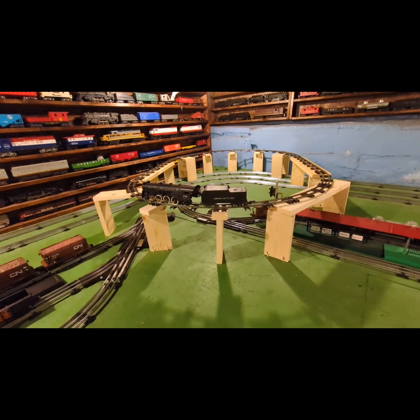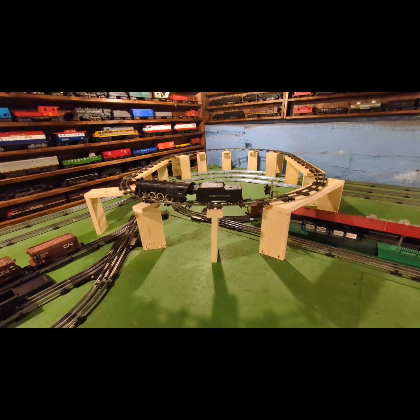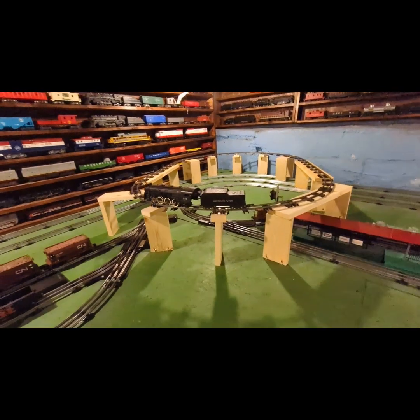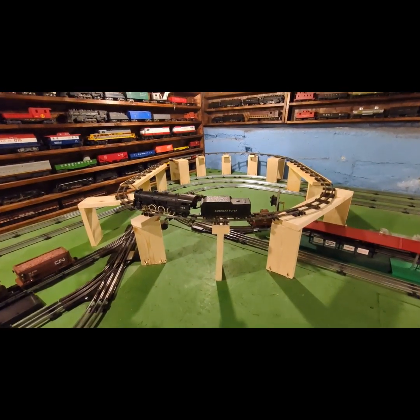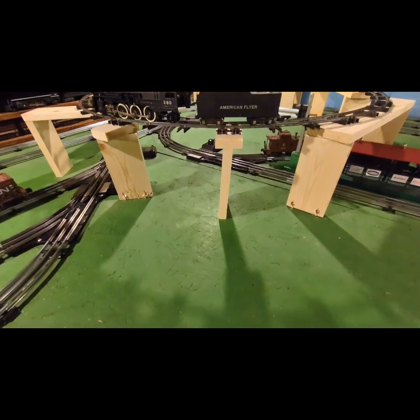Not knowing when, where, and how we may or may not be moving — whatever is going on with the house — I didn't want to spend money on it, so I ended up spending the better part of a night doing this. These are made pretty simply, as you can probably tell.